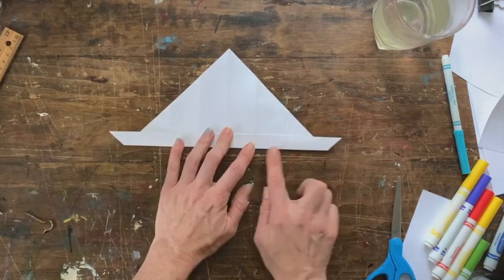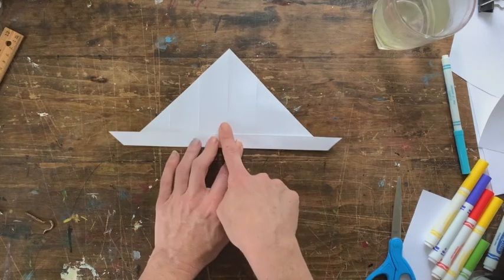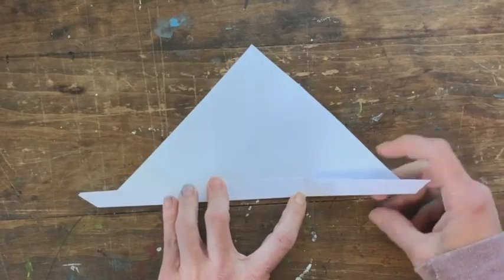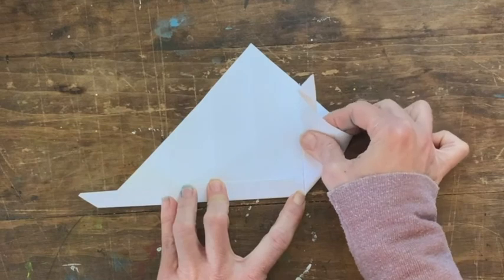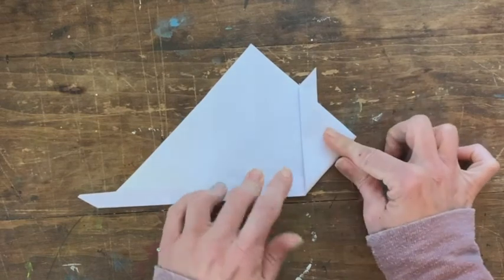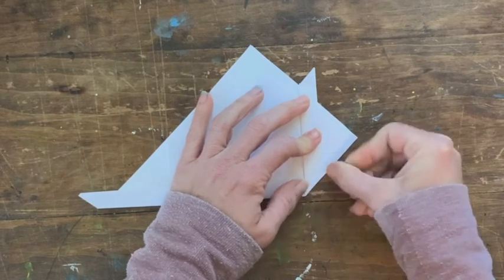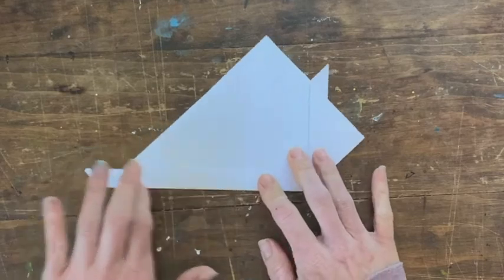I want you to fold about a finger width — your fingers are just folded straight across. For these corners, we want this edge against this line. Right now our center — take the one next to it, put your finger there, and force the paper to go that way. Fold good and tight, then do the same with the other side.